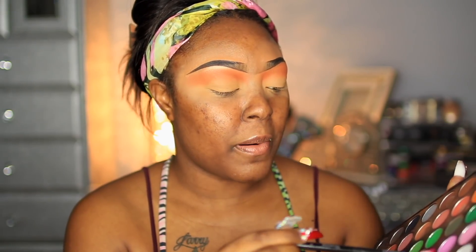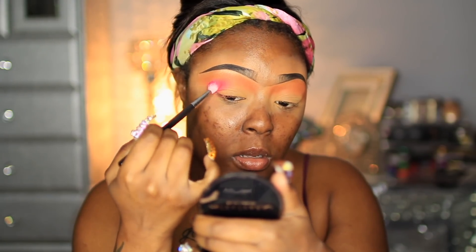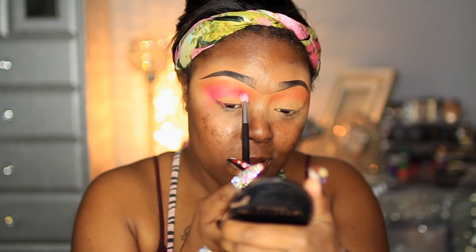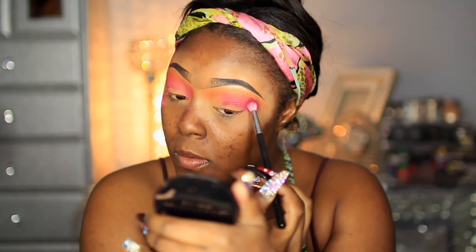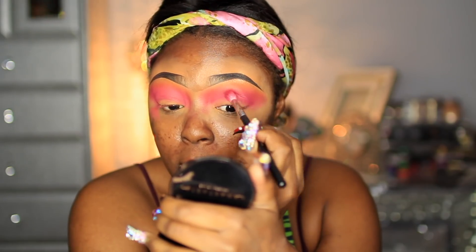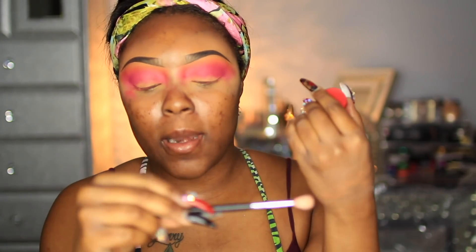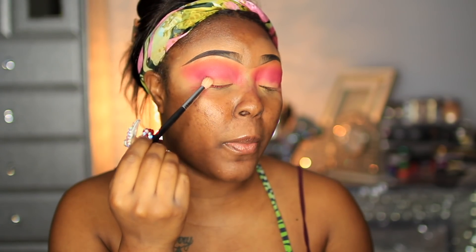I'm mixing this pink with a purple — it's like a purple-pink shade — using my 35C palette and a Morphe 513 brush so I want this to be more defined. I'm going to take this sugar peel eyeshadow color and then use my Morphe 518 brush to put this right on the outer part of the eye.